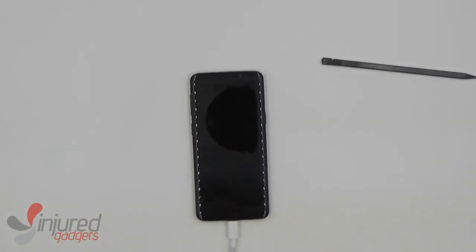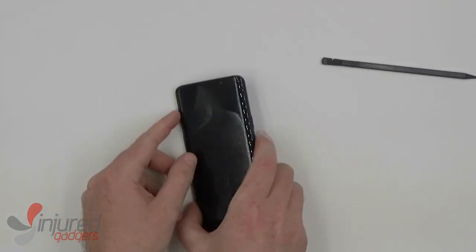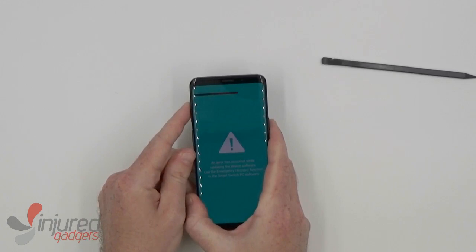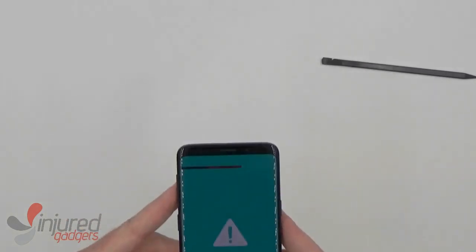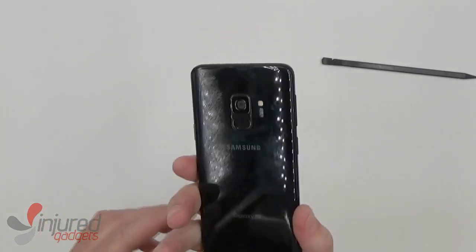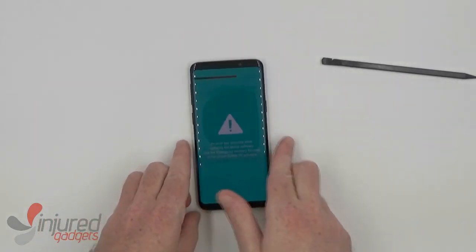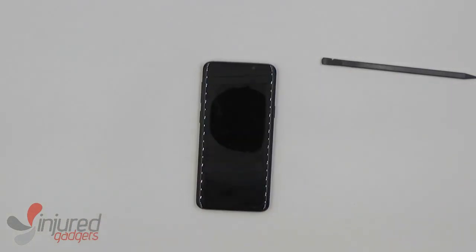Now, to show you guys the working device — I will say that this was a demo phone, so it came to us with corrupted binaries, so all we're going to get is a 'please reinstall authorized binaries' screen. But as you can see, the screen does work and the dock does work since it's plugged in. And with that, we complete our S9 screen replacement video. Thanks again for watching, and please remember to like and subscribe if you found this helpful.